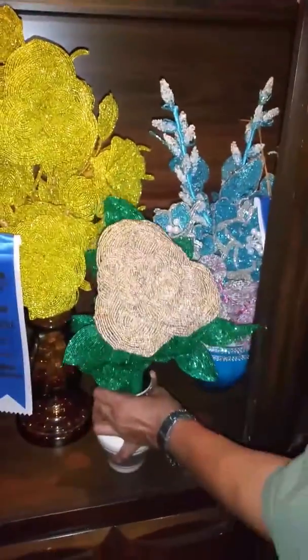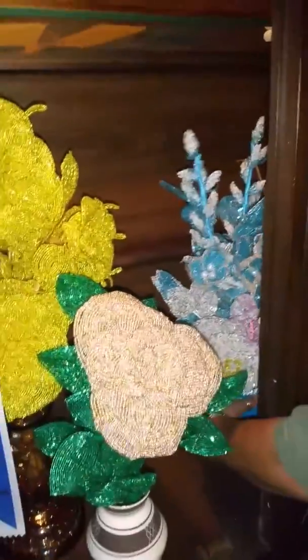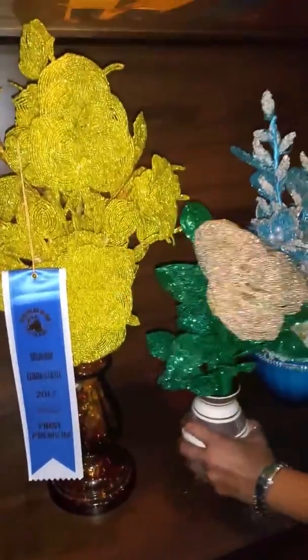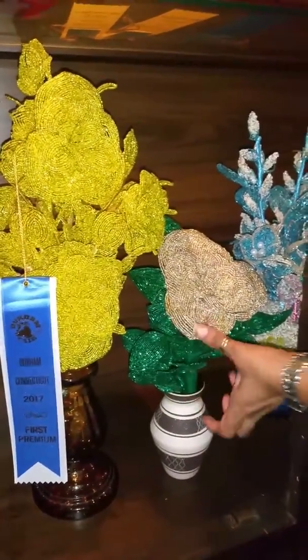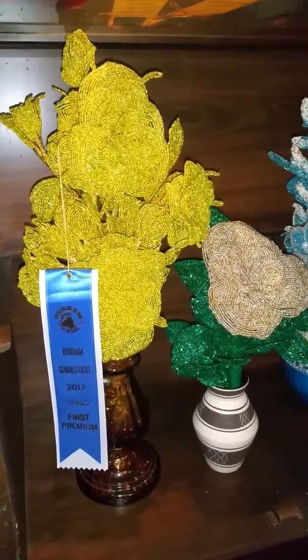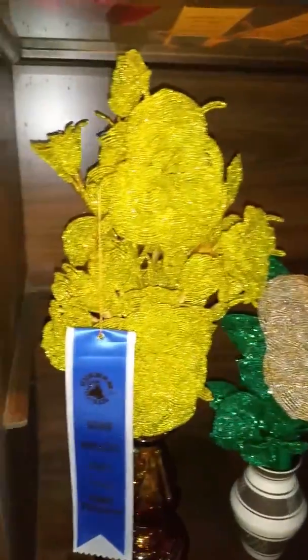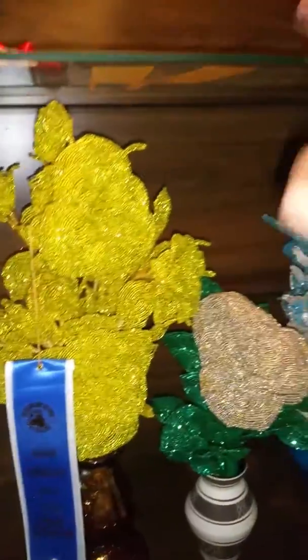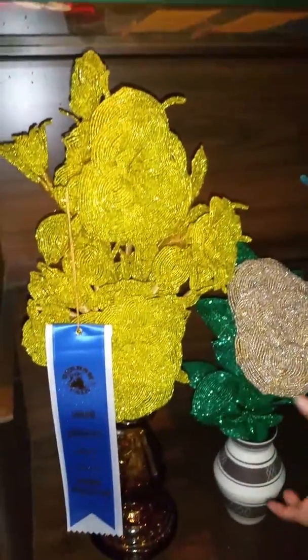I would like to say, if you need me to make a video to show you guys how I did all of this stuff, give me a thumbs up. Subscribe and say, hey, can you teach me how to do all of this stuff? Because these are all the ribbons I got for being in the fair — first place. I gave this one away to one of my friends — first place. And I'm starting to make more bead flowers.